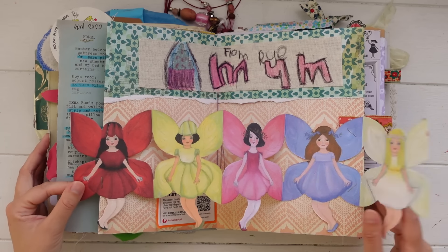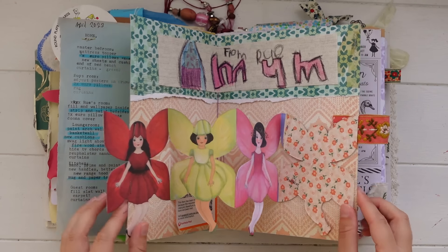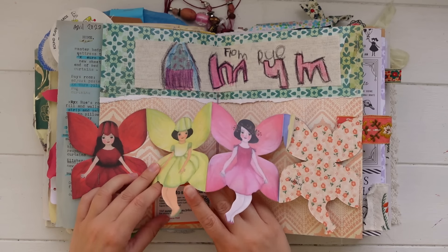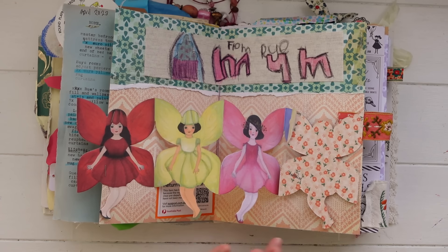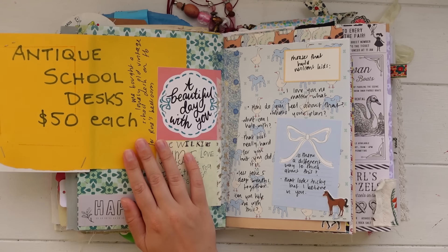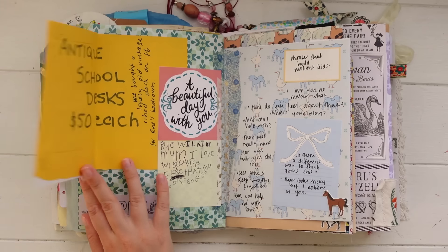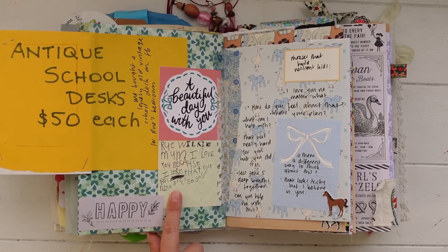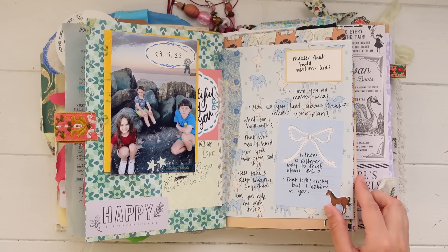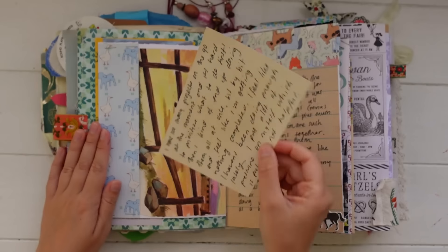This is another one of those little fold-out paper doll things that my friend sent to me. I attached it to the page so that when you open it, it's kind of like a pop-up in the book. There's a cute little sticker from my daughter and another one of those return-to-sender parcel stickers. More pictures of my kids, and this is a note from a vintage school desk I bought for my daughter — I did some journaling about that. I've got more cute little sticky notes from my kids. This one's so cute — it says 'Mum, I love you because I like it. You are so, so, so, so, so nice.'